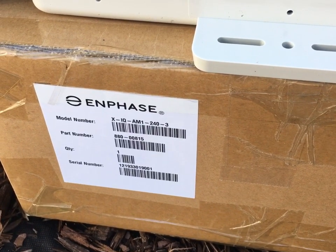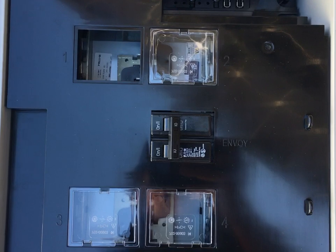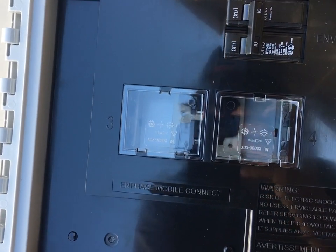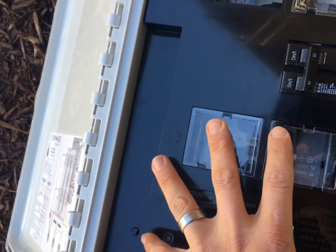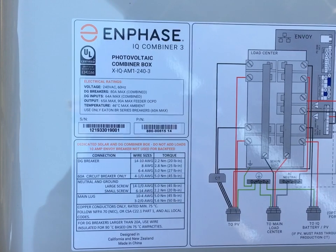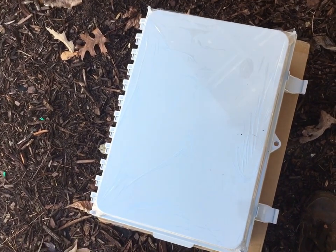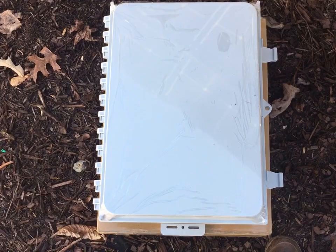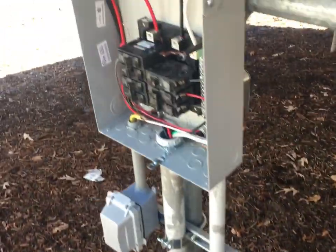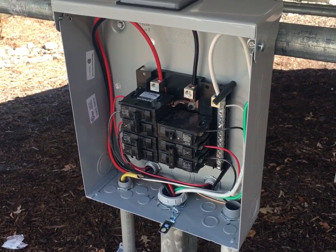Enphase also has their own pre-wired combiner panel — the IQ Combiner 3 — which is about $500 and comes with the Envoy already installed. I'm going to be using this inside the house because later the customer wants to add batteries, and this will make an easier install when we come out with the Ensemble battery system. For outside I'm just using a regular combiner panel — a Siemens 125-amp outdoor panel you can buy for about $50 at Home Depot.